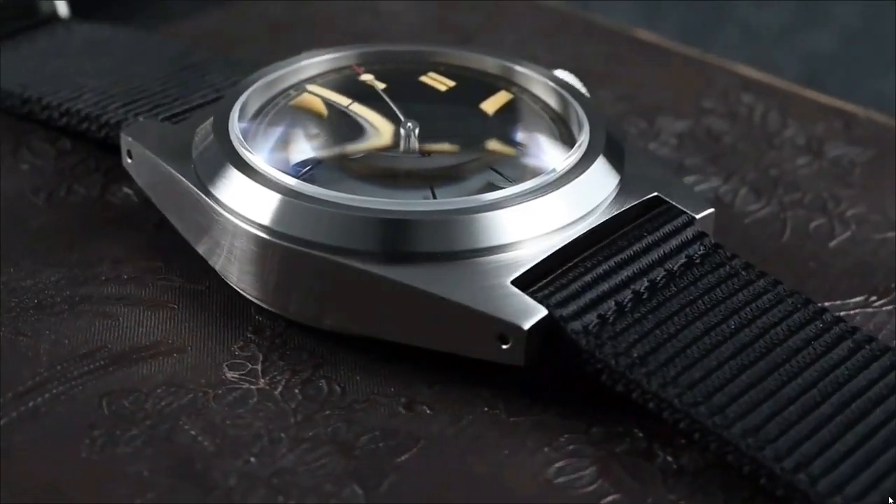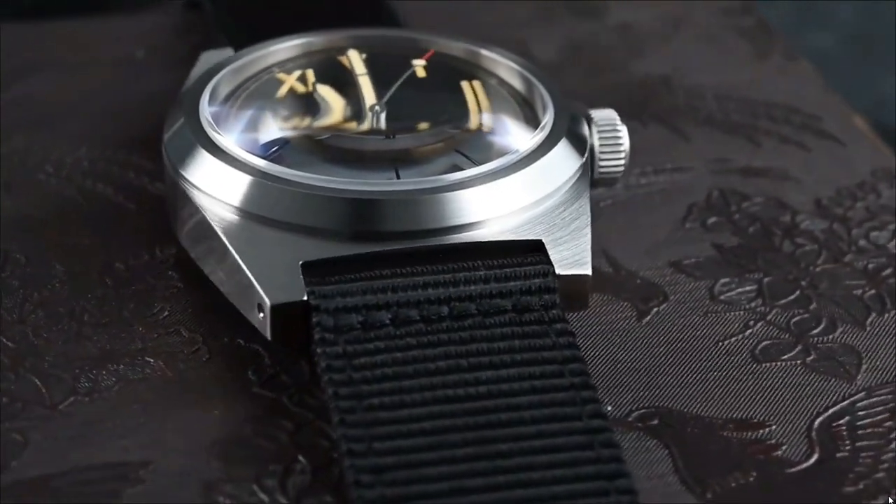Hi guys, welcome to the channel and I hope you enjoyed today's review. This is about a San Martin, the SN031G, and it's paying homage to quite a few unusual watches. When I say homage, I mean it really is blending a few different attributes, some more strongly than others, which we'll go into in more detail in this review. But is this watch any good for 120 pounds? Is this watch too ugly to wear? Is this watch ghastly or is it something that is going to grow on you? Let's continue this review and we'll find out.